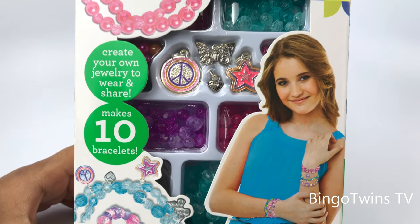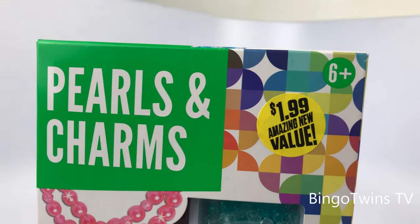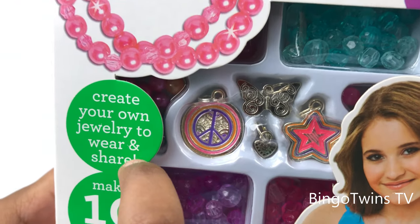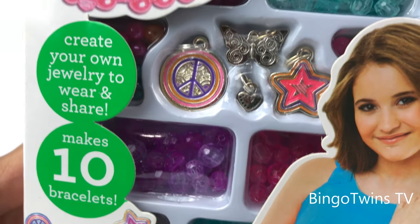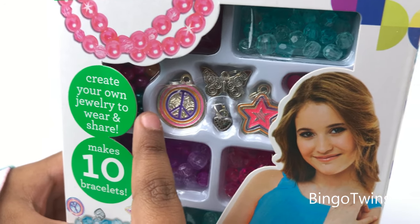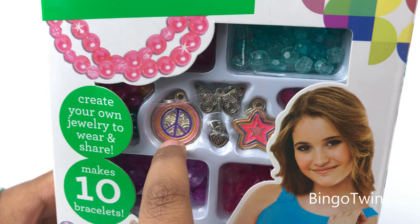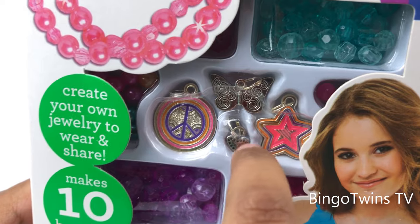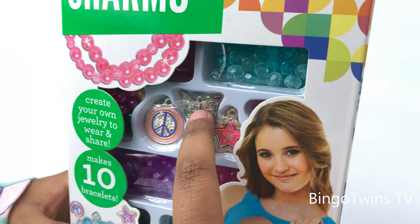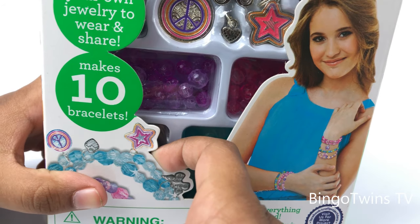Hi friends! Today we're going to open the Pails and Charms bracelet kit. It creates your own jewelry to wear and share. Look how much beads it comes with — it's so good and so cool. It comes with charms, a little baby heart, a star, and a butterfly. It comes with strips here, but you couldn't see it. Let's get started and open it.